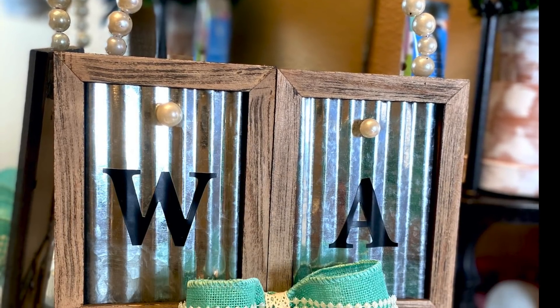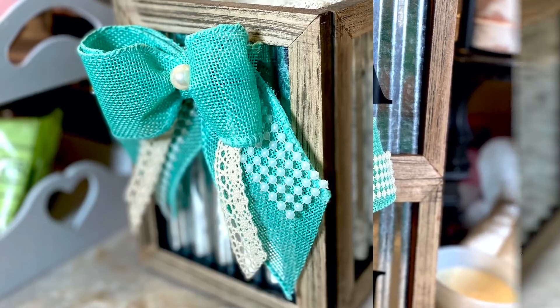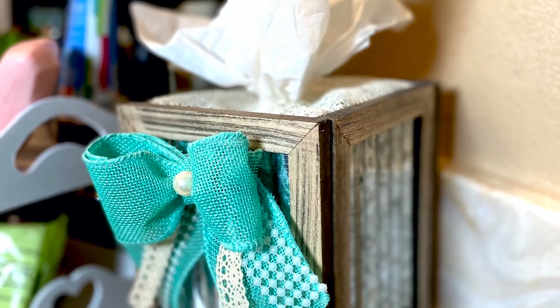Hi everyone! Today I'm going to be creating these Dollar Tree Shabby Chic Bathroom Decor. Coming up!